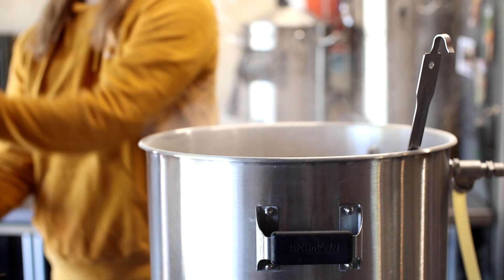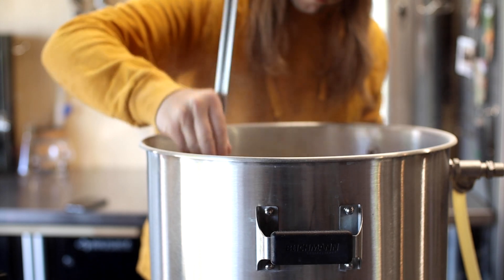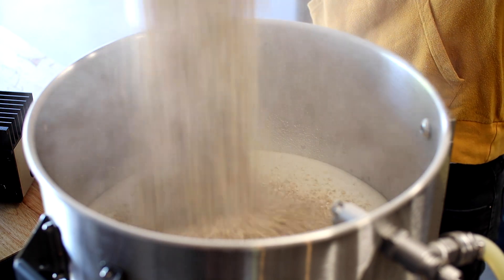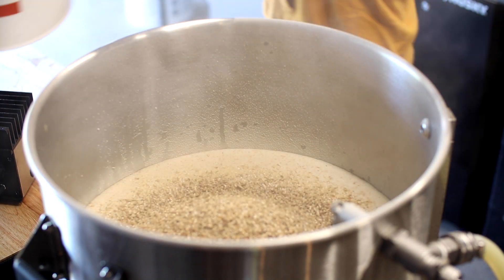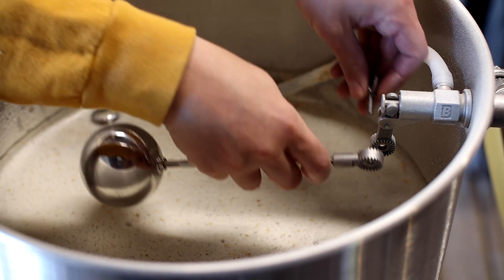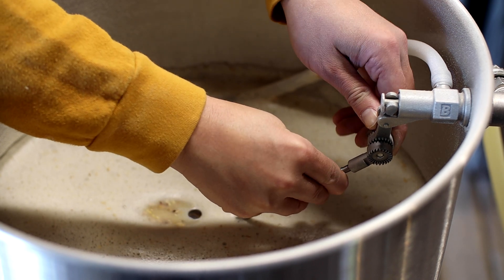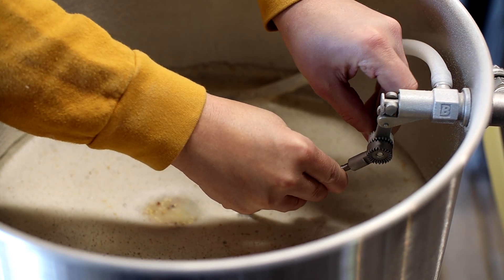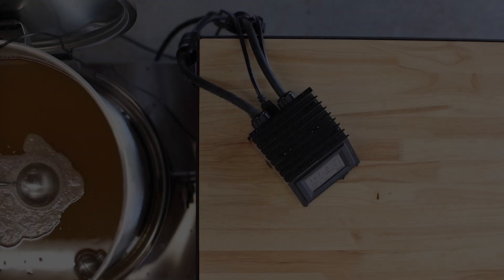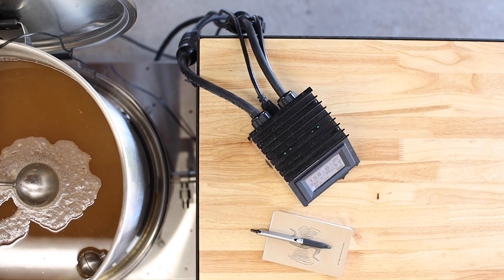I'll keep mashing this in until everything is nice and saturated and then I'll give it about 10 minutes to settle before starting the recirculation and a one hour timer. We've been hanging out at our mash out temperature for about 10 minutes now — time to yank these grains and get our boil started.